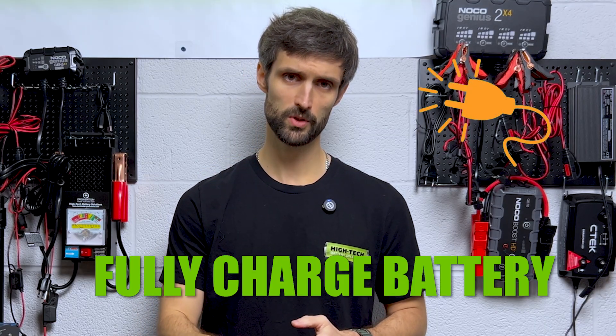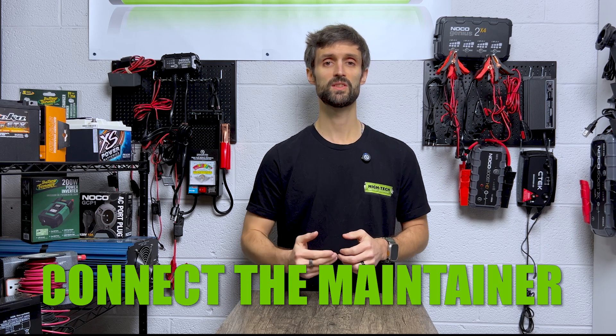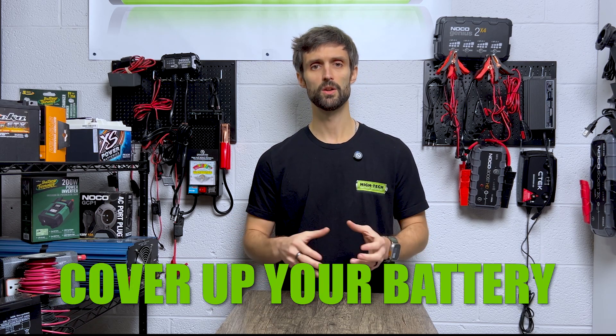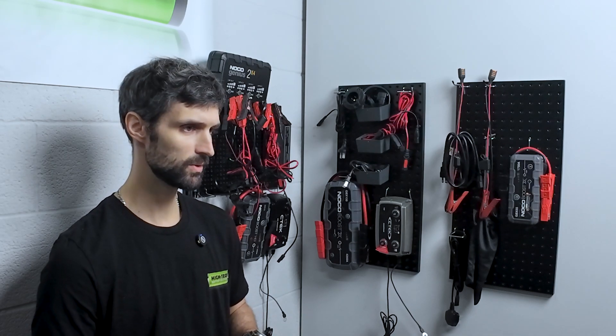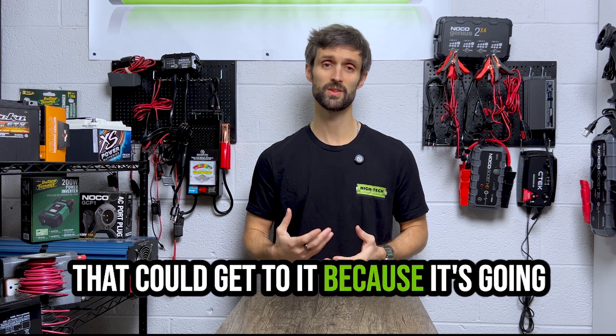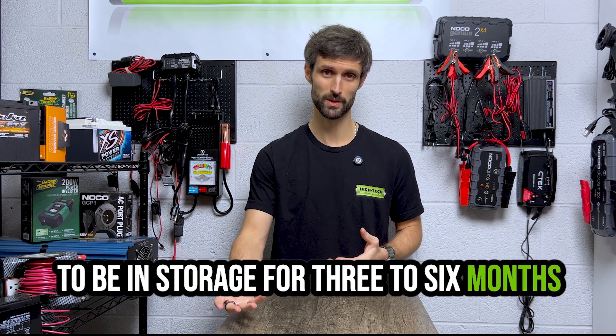So we're going to make sure the battery is fully charged — step one. Step two, connect our battery maintainer. Step three, winterize the application. Put your covers on, button it up. Make sure rodents can't get in there. It's out of the elements — everything that you would normally do to winterize an application. You want to protect it from the elements and from any type of rodents that could get to it, because it's going to be in storage for three to six months.